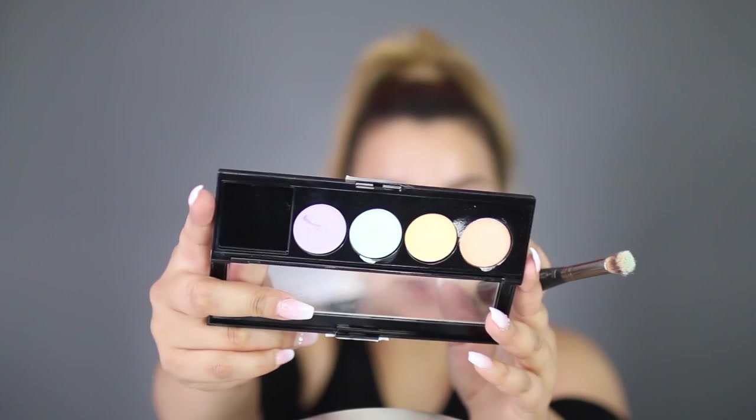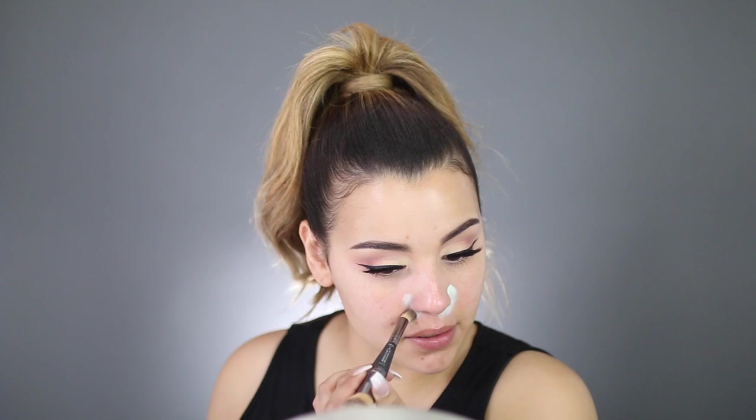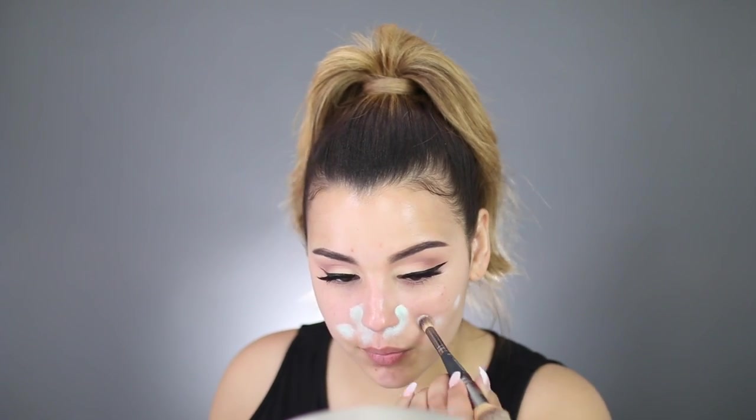I've already primed. I applied a little bit of the Rose Water by Pixi and I'm going to apply a little bit more, just like that. Now I'm going to color correct. This is the L'Oreal Infallible Total Cover Color Correcting Palette, and I'm going to take that green shade and just pop it in all the areas where I need to hide that redness. Once I have the product placed where I want it, I'm just going to take the opposite end and pat it into the skin.